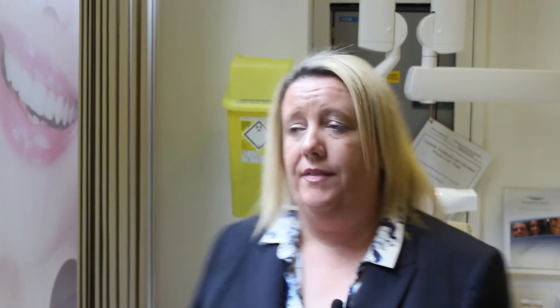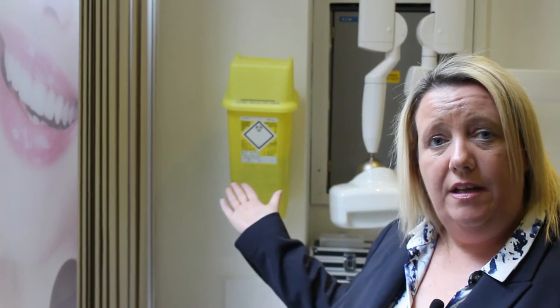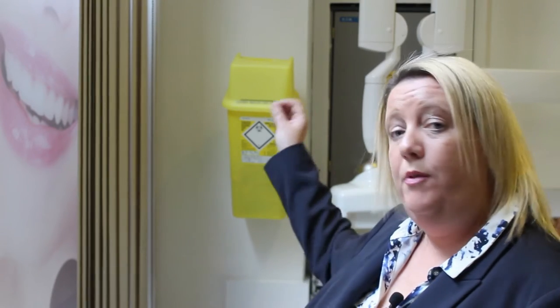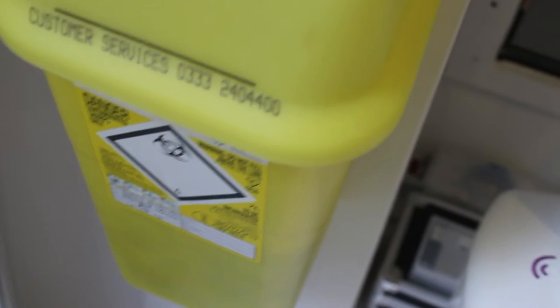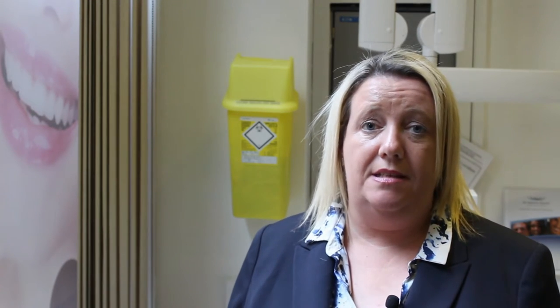Top tip number 1 is going to be about this sharps container. As you can see I am barely 5 foot and the sharps container is a little high. So if I'm going to empty some sharps and put them in the container I'm not going to be able to see in. You can hire a 6 foot blonde who will be able to place them in no problem, or you can reduce the height and move the container — it may leave a little bit of patchwork to do in your wall. Or you could complete a significant event form explaining that you're aware of the situation and what you do to get around it.